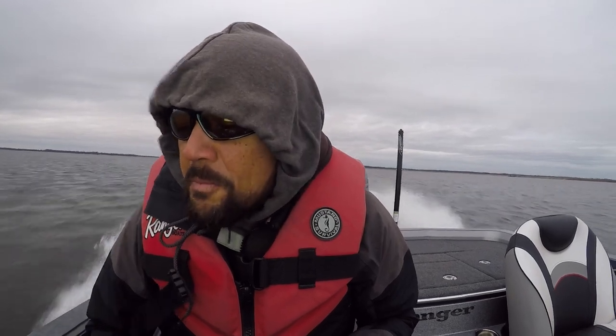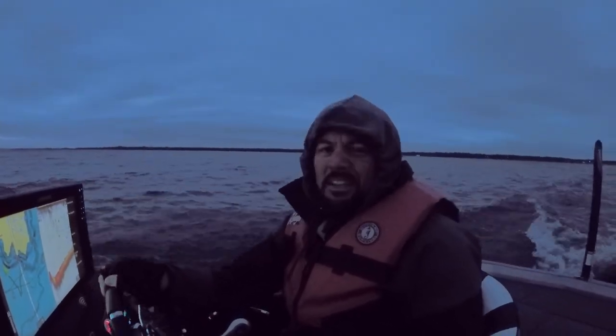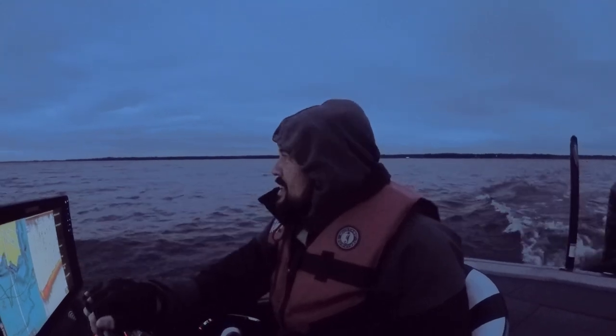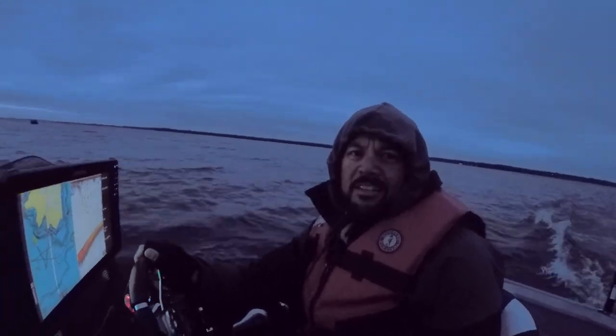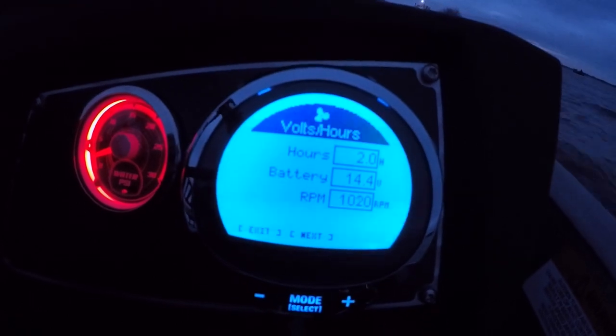We're 1.6 hours into it — 0.4 more hours to go. It's cold out here but I'd like to get through this two hours so I can get into that next phase. I'd like to get these first two hours done all in one shot. Almost there... well, we got it done. It's about 10 minutes from sunset and pretty dark with the overcast, but my Smart Craft gauge is showing the two-hour mark. Officially through that break-in period.